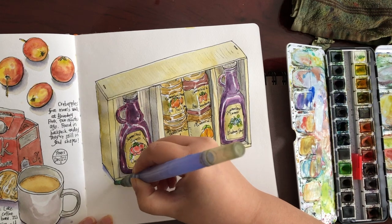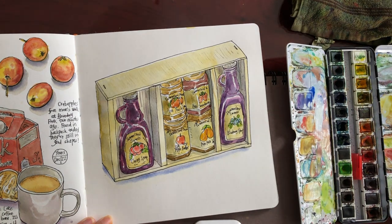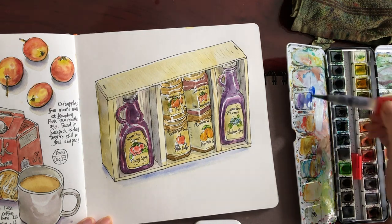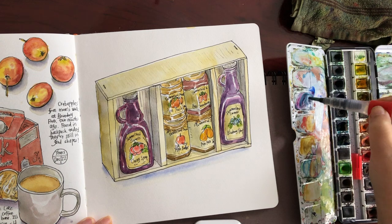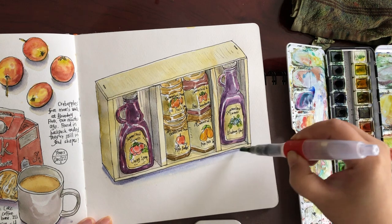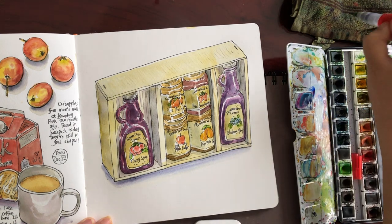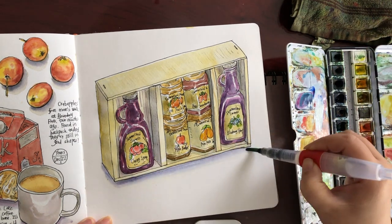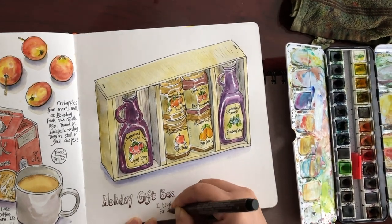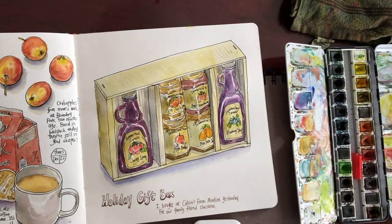I mix a bit of cobalt blue with royal purple, dilute it a little, and paint around the bottom edges for the cast shadow of the box — a purplish shadow. Applying an even stronger tone as a very thin line around the very bottom edge, dragging it down a little to create a bit of transition. Now I'm writing down a little title for this sketch — 'The Holiday Gift Set' — and a little note of where I got it and who it is for: our family friend Christine.